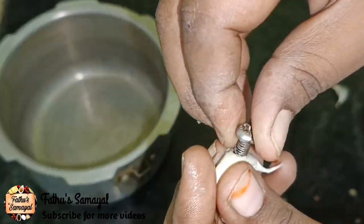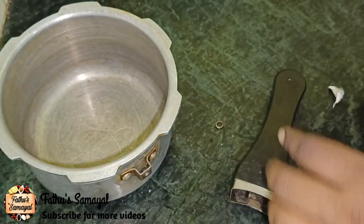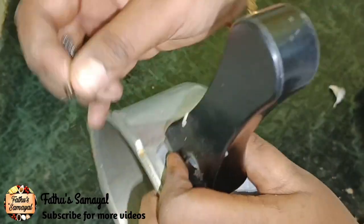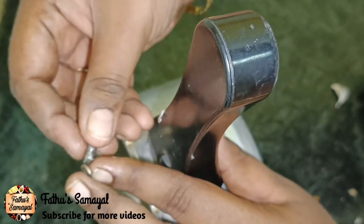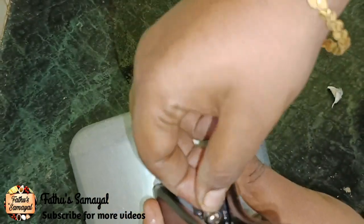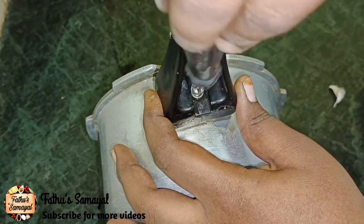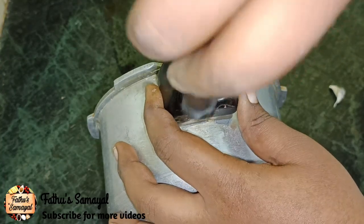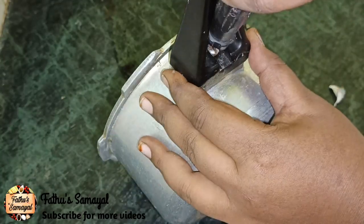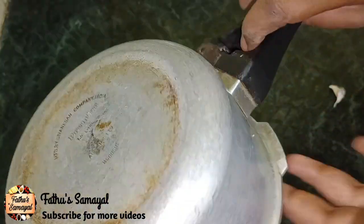I will try this method and try it very well. I will share this video with you. I will try this method and try it tight. I will try to tighten it and loosen the screwdriver. If you want to tighten it, it is not easy — but if you want to tighten it, it will give a good grip.